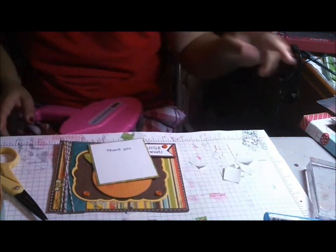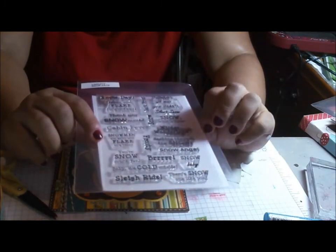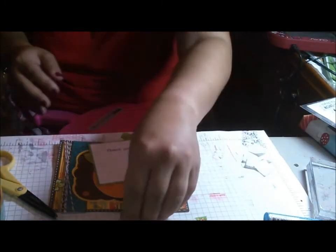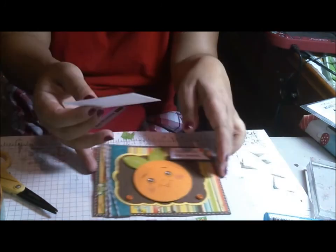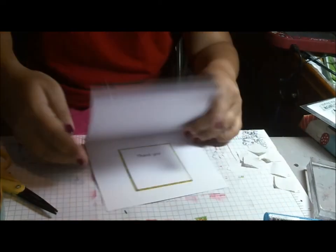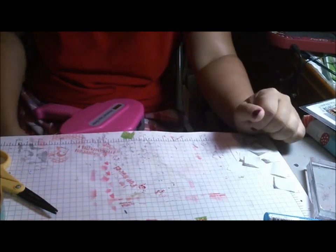For my sentiment it just says 'thank you' — so 'Orange You Sweet, Thank You.' It's just very simple, matted on scrap from this paper. I'm using the Snow Days stamp set and I didn't have a Cards TV stamp that said just 'thank you,' except I have one that says 'Thank You Snow Much.' So all I did was mask off 'snow much' and just stamp 'thank you.' There's always versatility in your stamps if you're looking for it. This fits on the inside — a very cute little thank you card. Thank you very much for watching today.